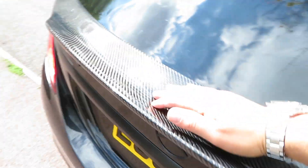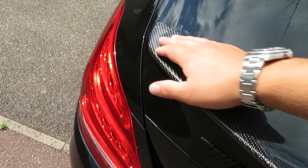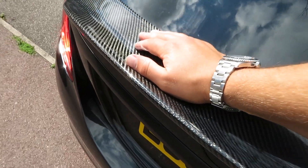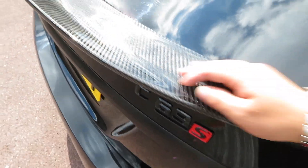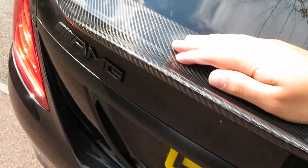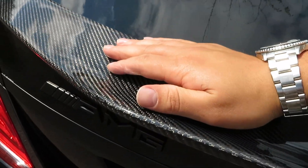My camera just fell down — luckily it didn't break, though it did get scratched. Some of you may know the story — this is actually my replacement camera after the original one smashed from a drop. Fortunately this one survived. I'm just pressing the spoiler down a bit more to make sure everything is properly set, and then I'll show you the results.